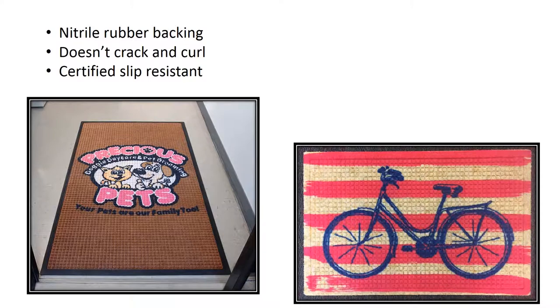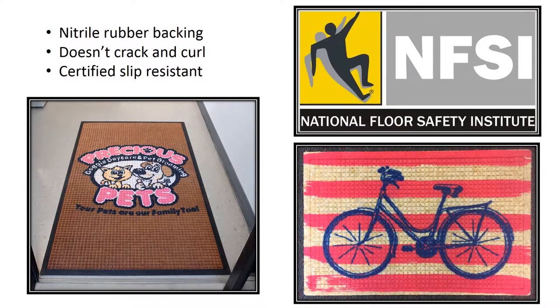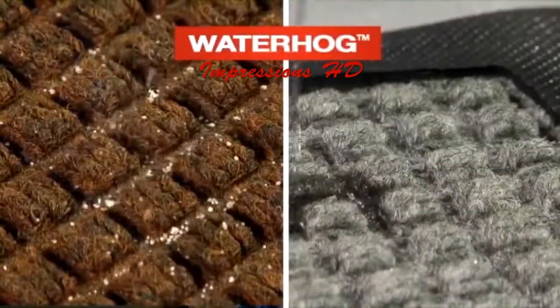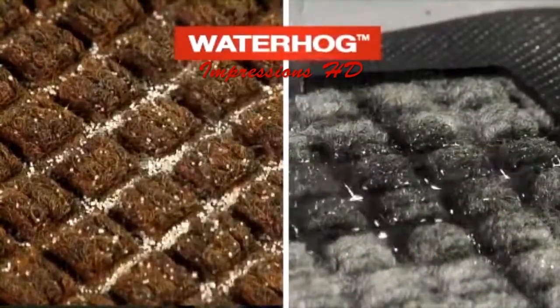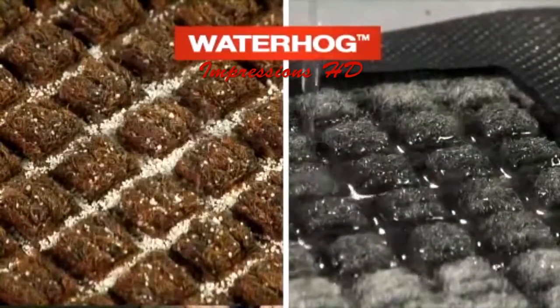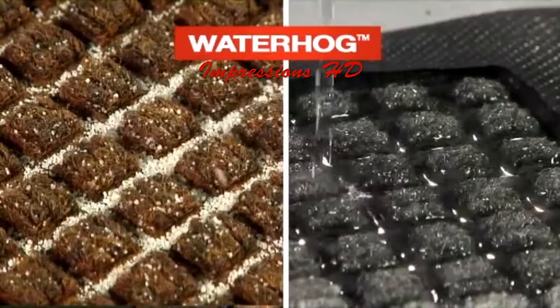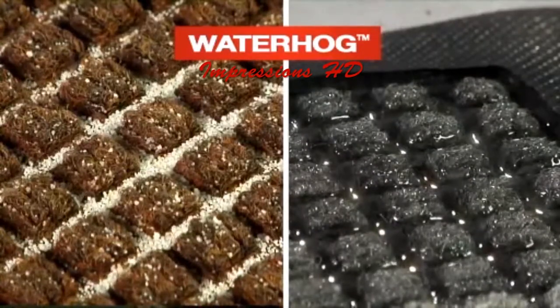Waterhog Impressions comes with a nitrile rubber backing that resists cracking and curling and is certified slip resistant by the National Floor Safety Institute. The rubber reinforced, bi-level face of the Waterhog Impressions provides a safe, crush-proof, scraping action that removes soil and moisture from shoes. It also holds up to a gallon and a half of water per square yard.